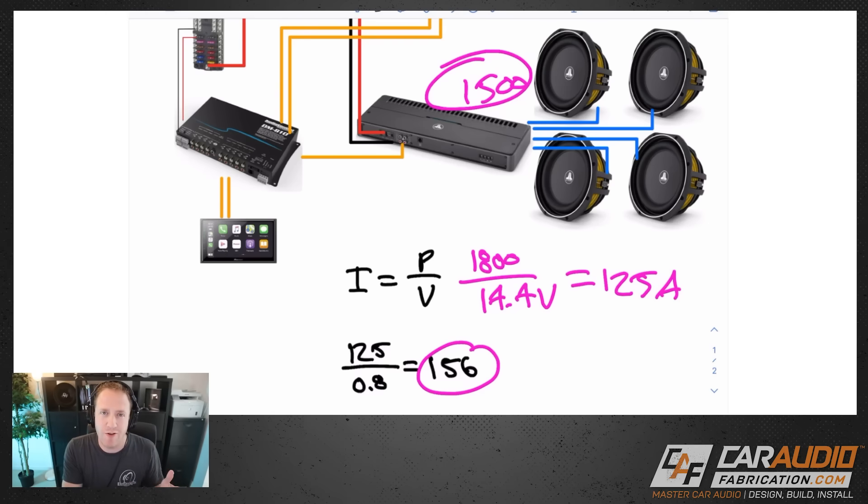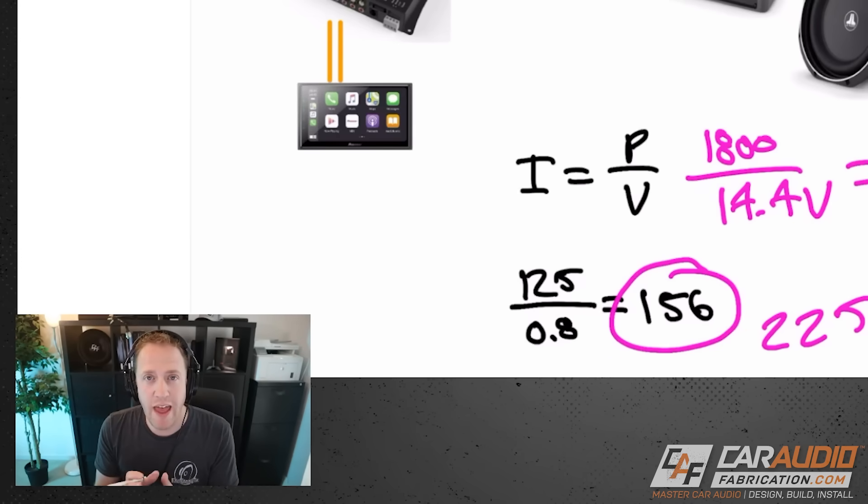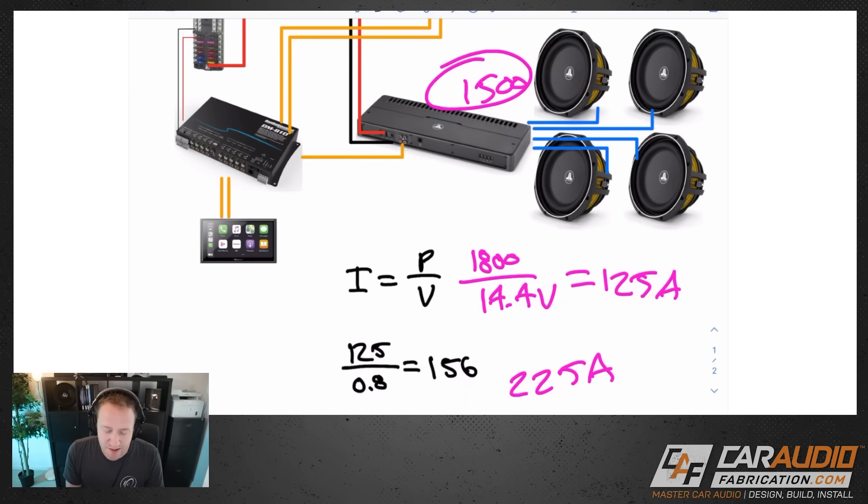I want to stress that this larger number makes sense — you need a larger current going in than you can ever have coming out. So instead of 125 amps, we need 156 amps total. To check your alternator, go to an auto parts website, enter your year/make/model, and look for a replacement alternator — it'll often tell you the OEM alternator size. In this vehicle the OEM alternator is 225 amps, so we'll be using a good portion of its capacity but should be okay.